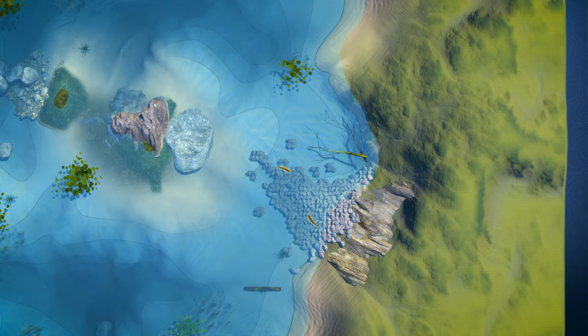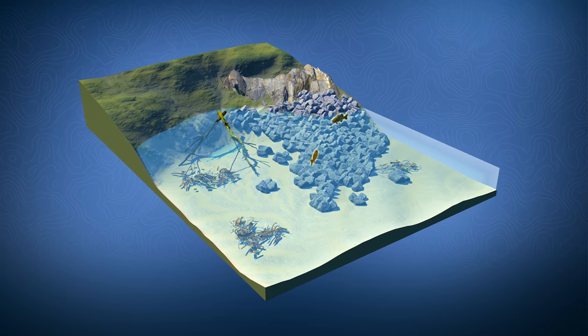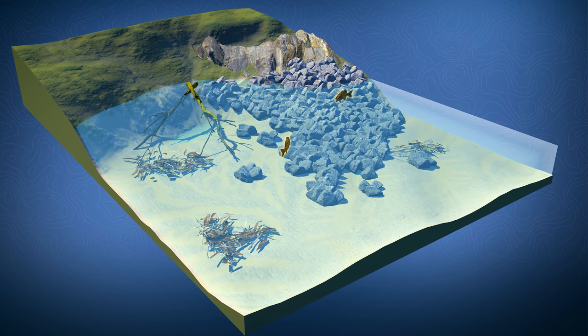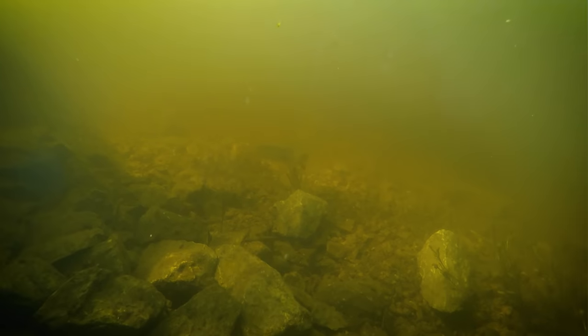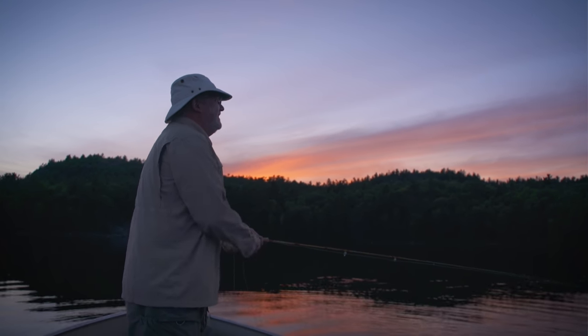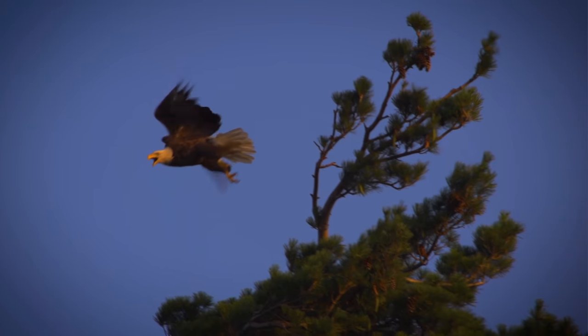Smallmouth bass in lakes during the summer go to deeper water but may transition to shallower water at different times of day based on conditions. Unlike largemouth bass, smallmouth do not like water temperatures over 80 degrees and move into deeper water where it's cooler. Typically they like rocky points, boulder fields, fallen timber, and other structures that will hold prey. Most anglers prefer to fish for them early and late in the day when they may move into shallow water to feed and to avoid predators like eagles and ospreys.